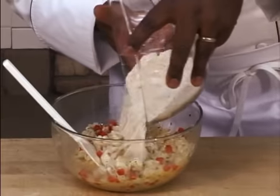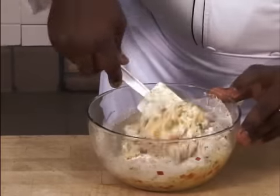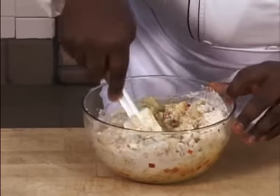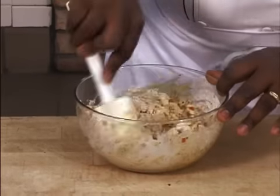We're going to add the dry ingredients in and mix everything together really well. After it's all mixed together, you'll have a really nice, stiff batter, and this is what you're going to use for the next steps of making the conch fritters.